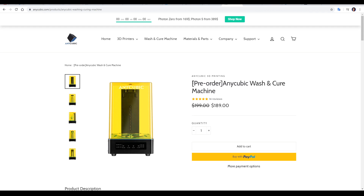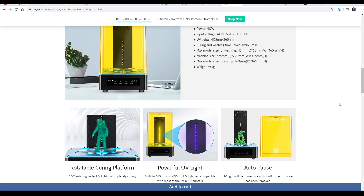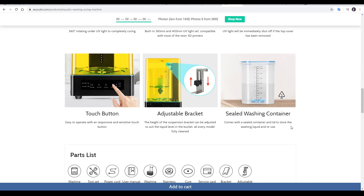This machine is designed to be a companion for your resin printer and to do that it has two main functions. There's a motor in the base that rotates a platform so UV lights can post-cure the model, and we can also replace the platform with this sealed washing container, which we fill with isopropyl alcohol to wash our excess resin off.